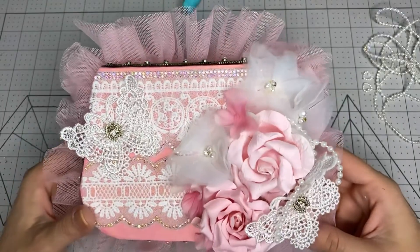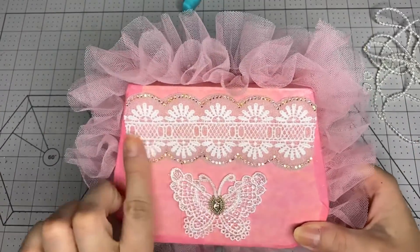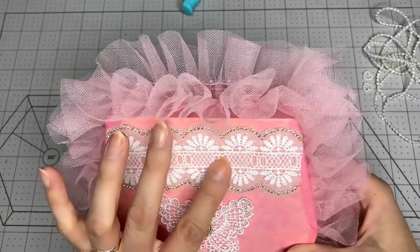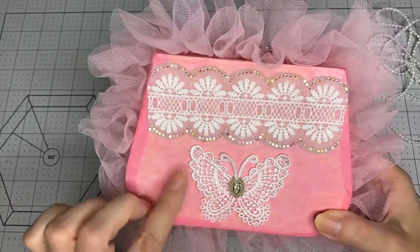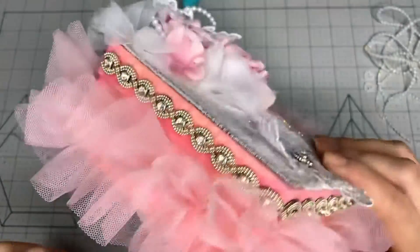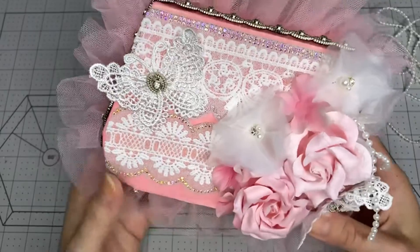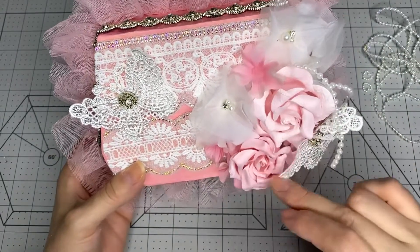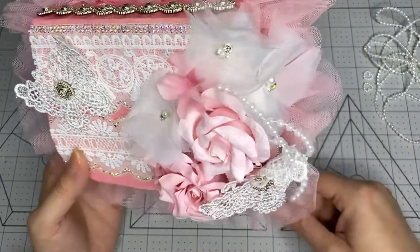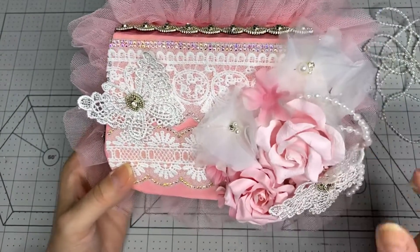I hope you like how it's looking. Let me show you the back - I decided to add a piece of the same trim on the back, glued with E6000 and hot glue, so it's not going anywhere. I also attached another butterfly in the back with a piece of trim in the center so it's all cohesive. I'm going to put some diamond dust on these two flowers to add extra sparkle, and I added some pearls over there just to tie in with the pearl trim.